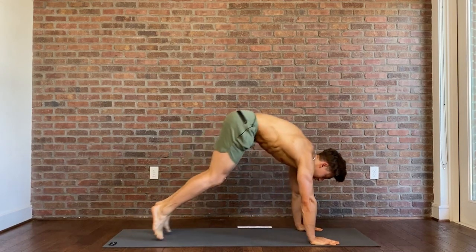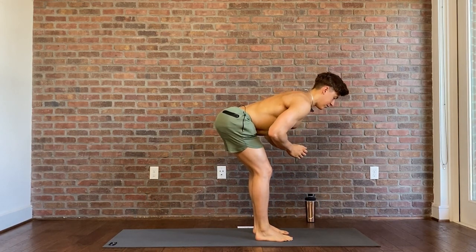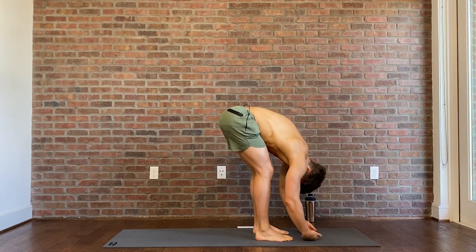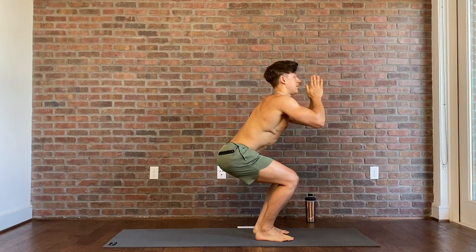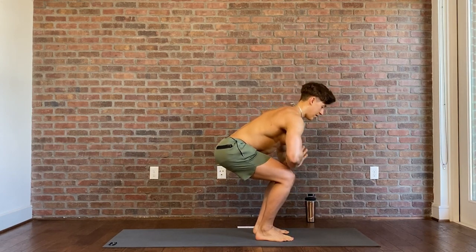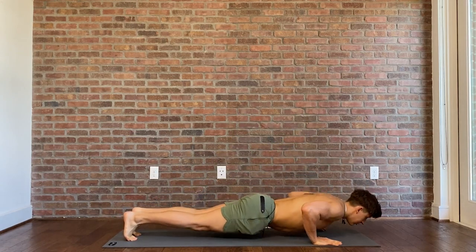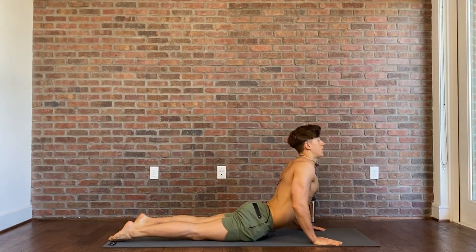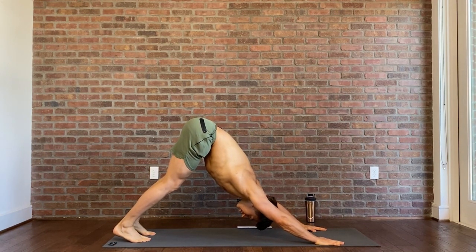Let's move a little quicker. Jumping to the forward fold. Inhale, half lift. Exhale, folding back over. Sweeping, inhale into chair pose. Exhale, hands to center. Hands plant, plank position. Reverse push-up, swan press. Up we go, and back to downward facing dog.